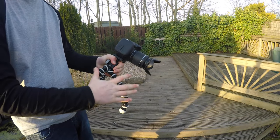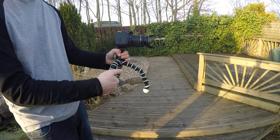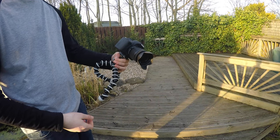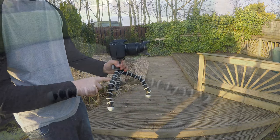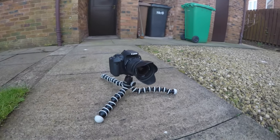One of the main features of the tripod is that it has flexible legs that can be pushed into a bunch of different positions, which is really handy. You can wrap it around objects, get low shots, and even get awkward shots in really tight spaces, which I find really useful.